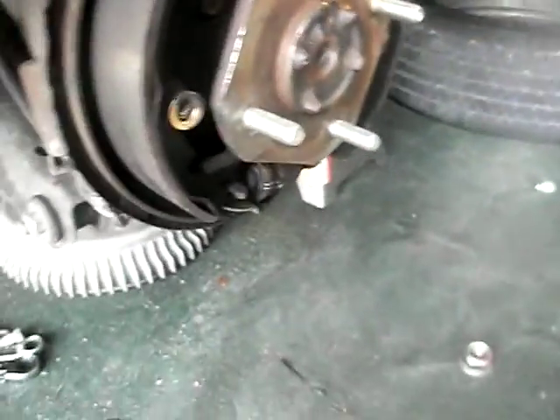We're in the process of replacing the rear wheel bearings. The first thing you have to do is get this nut off the back — it goes right back here and fits on the axle. They call this the stub axle.